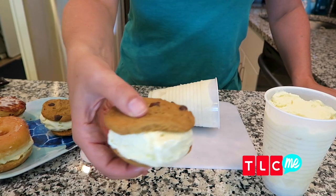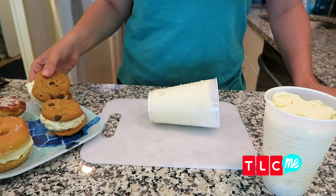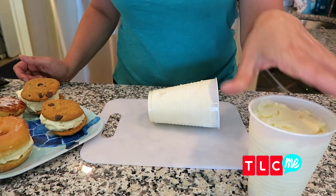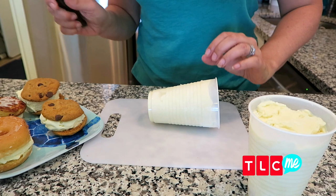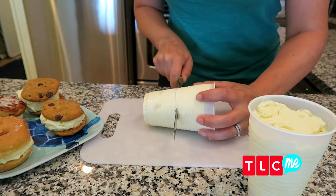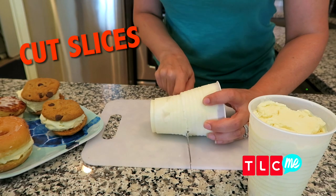Make perfect ice cream sandwiches with this hack. Start by filling up a plastic cup with your ice cream, and then pop it back in the freezer until it firms up. Then use a knife and just follow the lines on the cup to cut slices of ice cream.